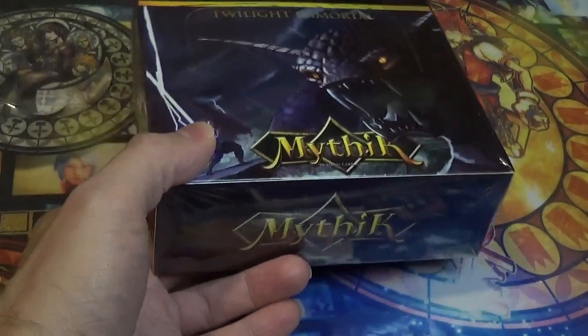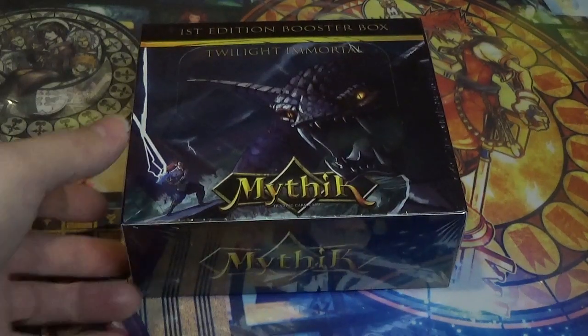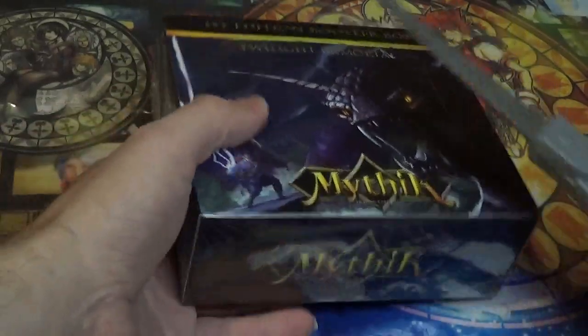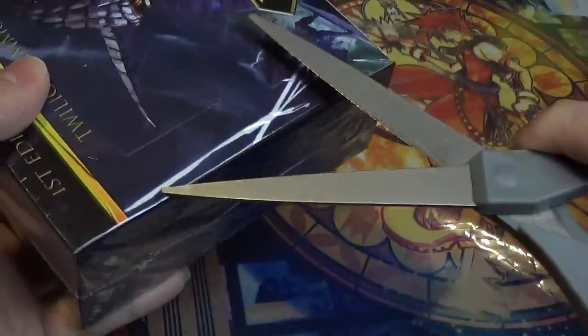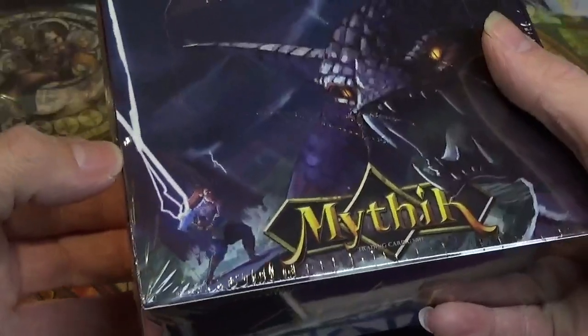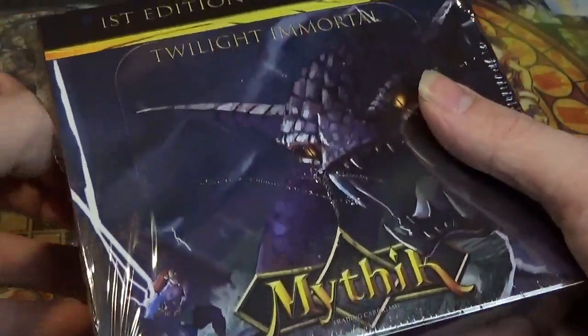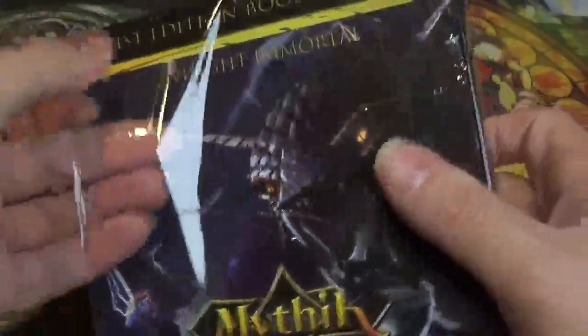You know how much I love Yu-Gi-Oh! So with all that said, let's get cracking into this particular box. Thank you to all the fine folks at Mythic TCG for supplying me with this box — I cannot wait to get into it and see what cards I get to pull.